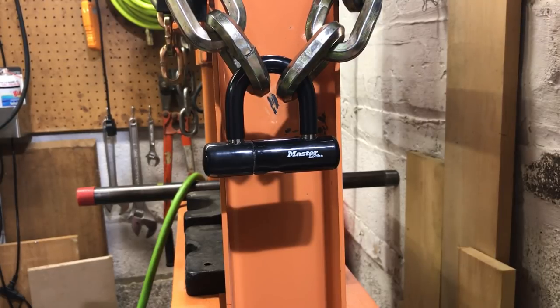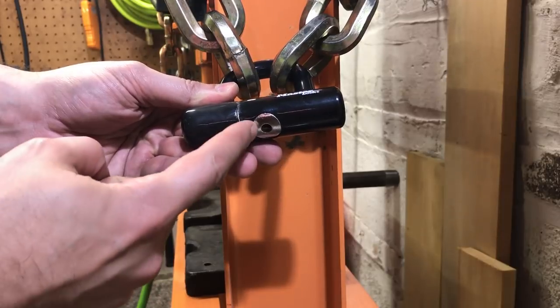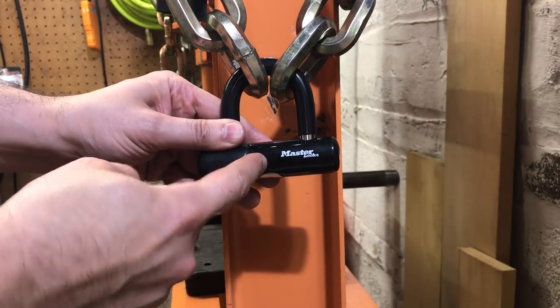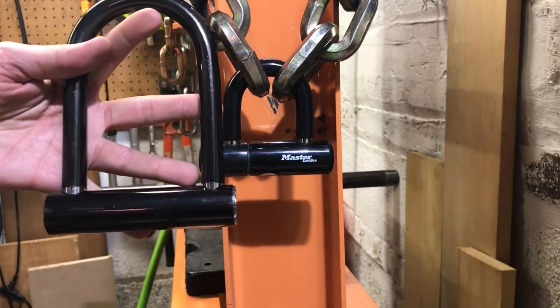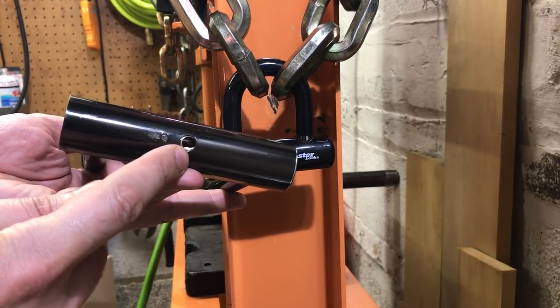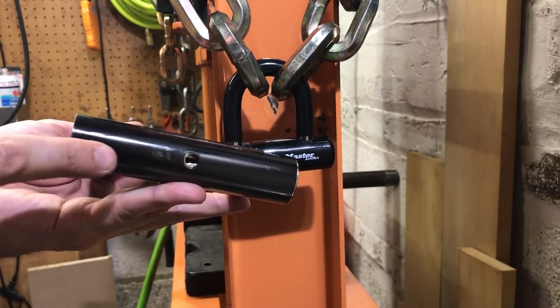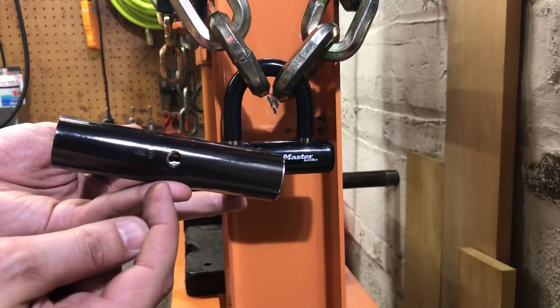Generally speaking there are two kinds of construction when it comes to these U-locks. The first is like this Masterlock, where the core is inserted from the bottom and then pinned from the side to make sure it won't come out. The other kind of construction is what we see in this lock right here. If you look at the bottom you can just see a small hole through which you can insert the key, which indicates that the core was slid in from the side and then pinned in place so it couldn't move.